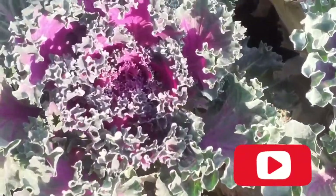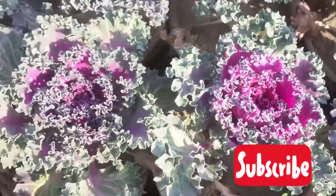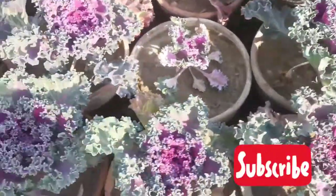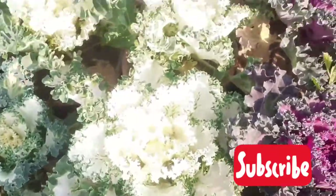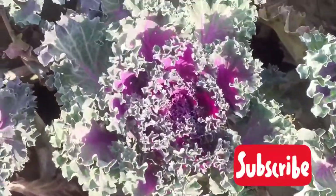They grow best in a sunny location. They can tolerate partial shade but develop good color in full sun. However, in warmer climates, partial shade is ideal.